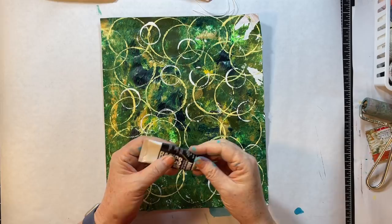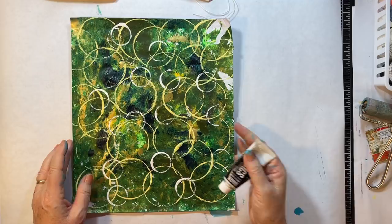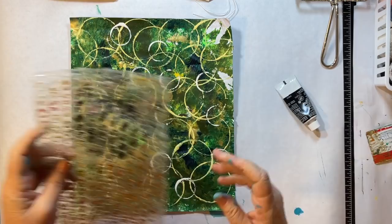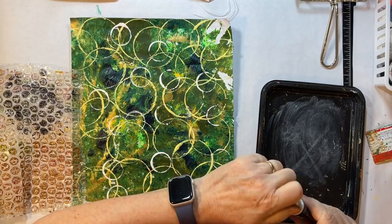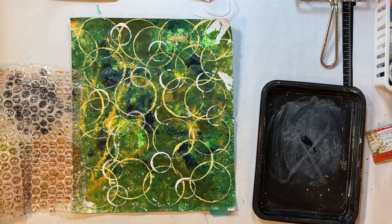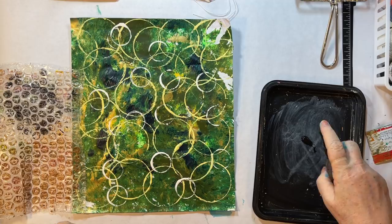I'm looking for black here — yep, got the black. Or I think what I'm gonna do is grab a newer piece of bubble wrap. This one will work. Yeah, I think I'm gonna bubble wrap some black on there. I was just looking at it before we started and I'm not entirely happy with that. That black is pretty thick — I'm gonna grab a spray bottle of water and just give that a little squirt and get it to thin out a little bit.